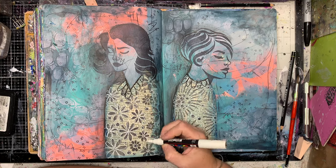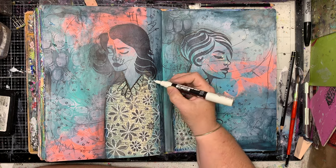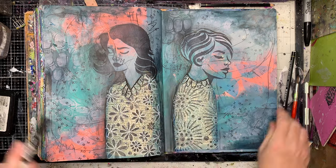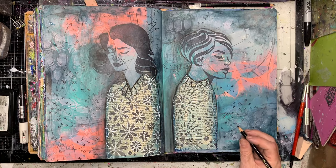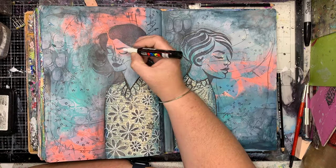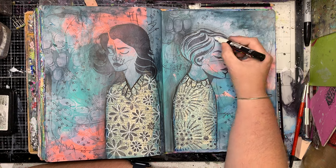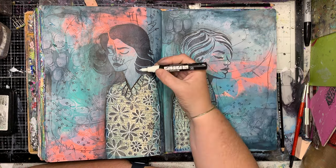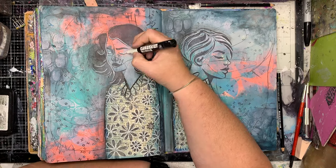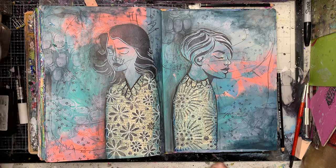I'm just going in with my white pen as I do, doing some scritchy-scratchy sketching around my stenciled shapes — my brain is not working this morning — just to add a little bit of extra patterning to them. The faces themselves are quite dark because I haven't added any additional color to them, so I am going in with a little bit of white just to help pop them out from the background. By stenciling straight over the background you do get that very moody effect.